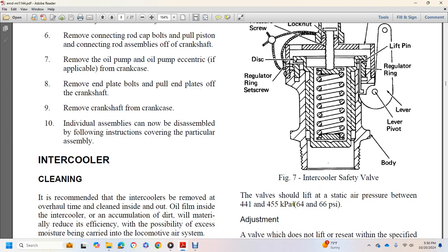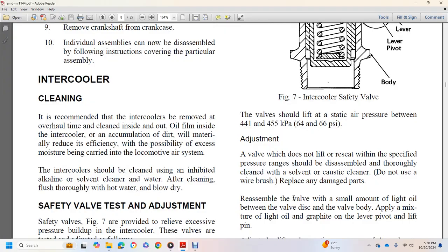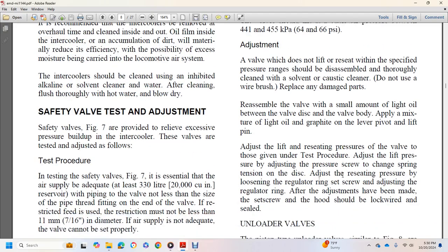The safety valve should lift at static air pressure between 64 and 66 PSI. If the valve does not lift within the specified pressure range, thoroughly clean the disc and apply a small amount of light oil between the valve disc and valve body, and oil the lever, pivot, and lift pin. Adjust lifting pressure using the adjusting pressure screw to change spring tension on the disc. To adjust resetting pressure, loosen the regulator ring set screw and adjust the regulator ring. After adjustment, the set screw should be tightened, and the hood should be locked, wired, and sealed.